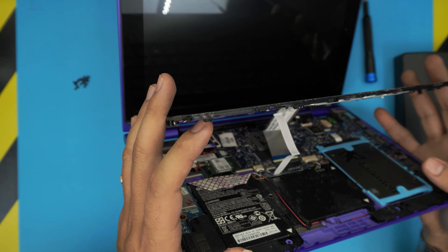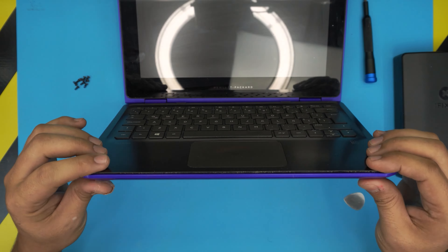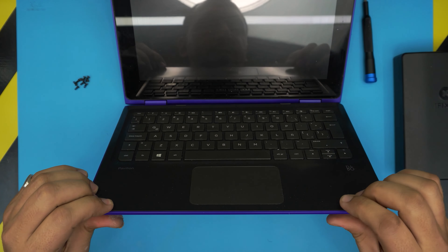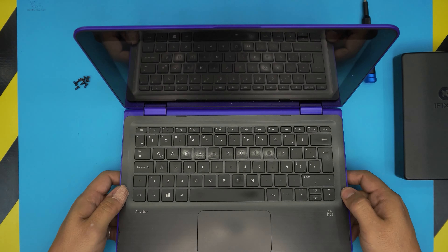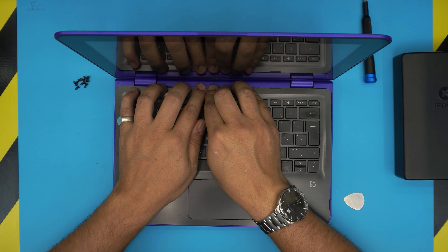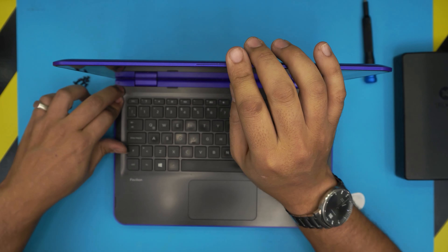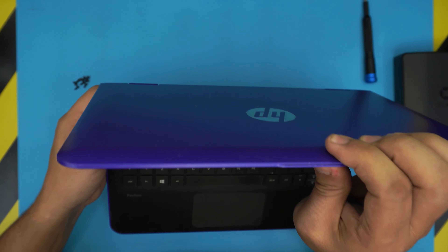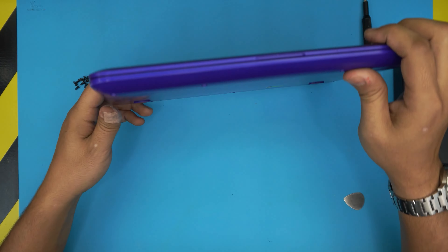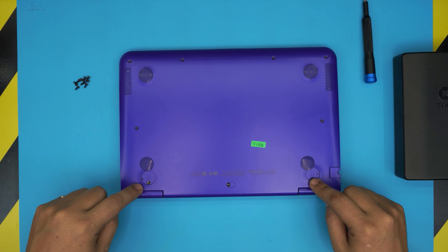Align the top cover and bring it down. Then pinch the top and bottom cover together all the way around, including the corners. Finally, put all the bottom screws back in and replace the rubber covers on top.